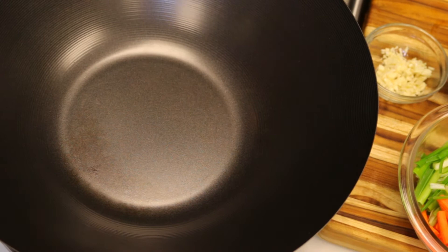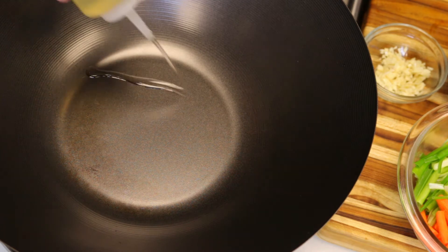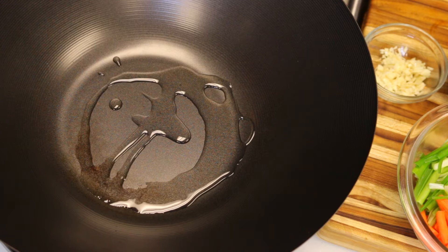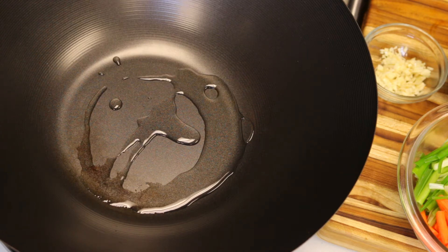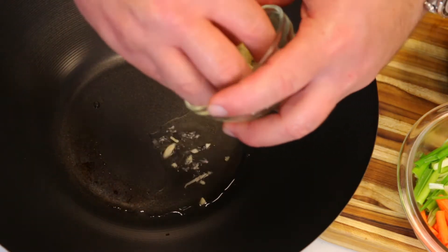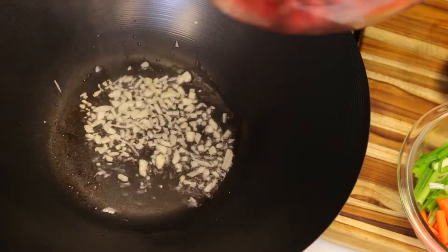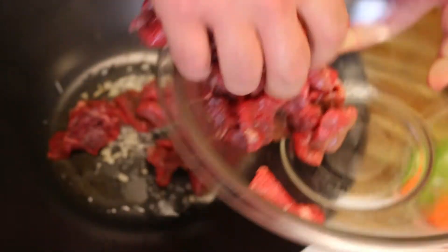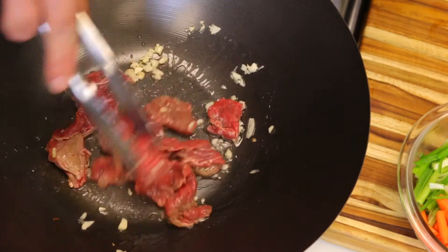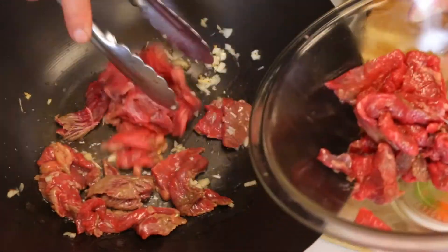First thing we're going to do is get our wok on high heat and throw in about one tablespoon of peanut oil, get that heated up. Once it's hot, go ahead and drop the garlic first. This gets hot very fast so you want to move with your ingredients. Go ahead and throw the beef in — throw it all in at once because you don't want to lose the heat on the pan, because then it will just steam.